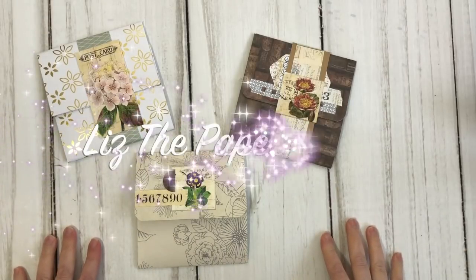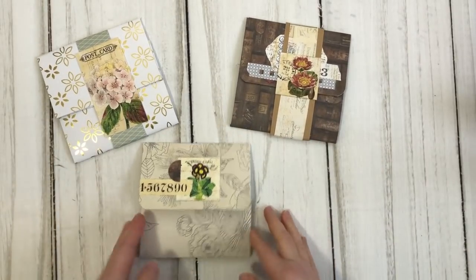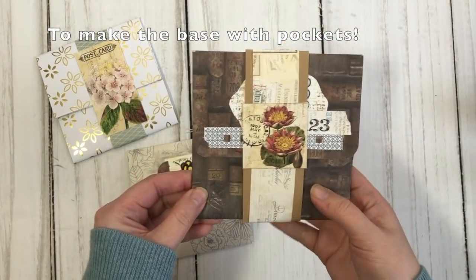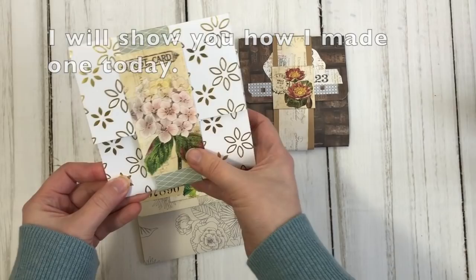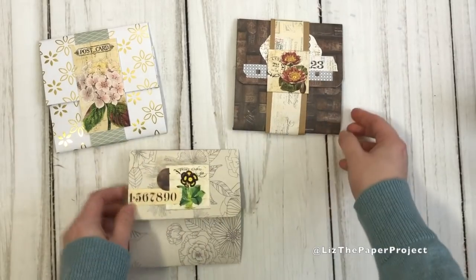Hello my friends, it's Liz here. Thank you for joining me today. I'm going to be sharing with you how to make this ephemera holder using one sheet of 12 inch paper, because I really want to use up our scraps and our 12 inch papers. I'm going to show you how to make the base of this project, which also includes a lot of the pockets. There's only a couple things to cut and score and then you've got a nice little package.